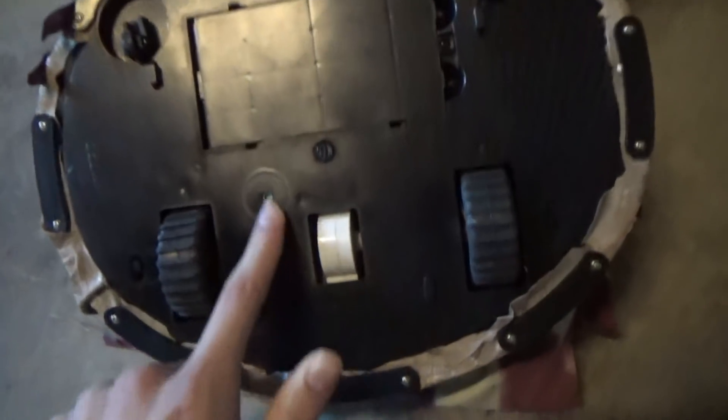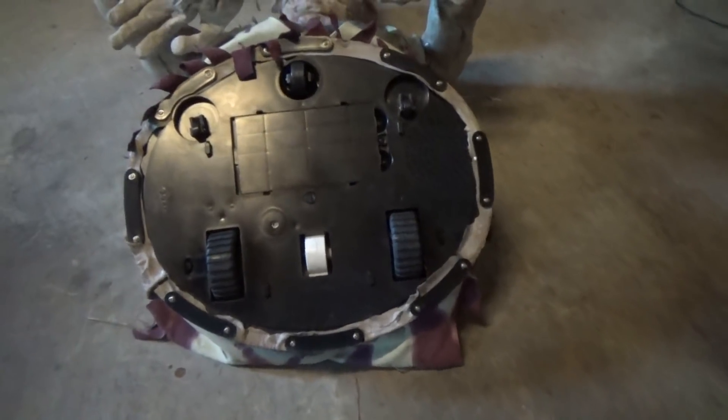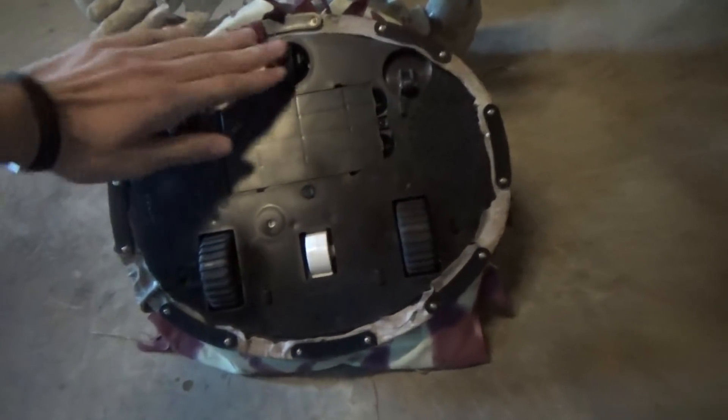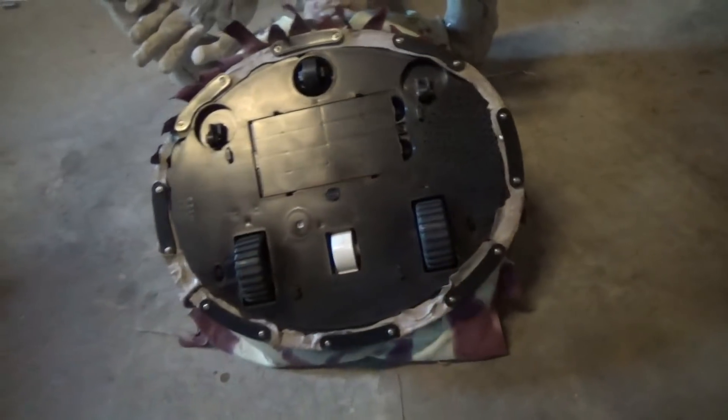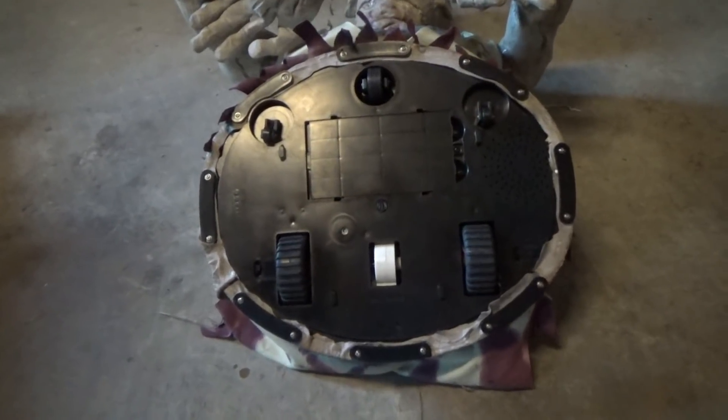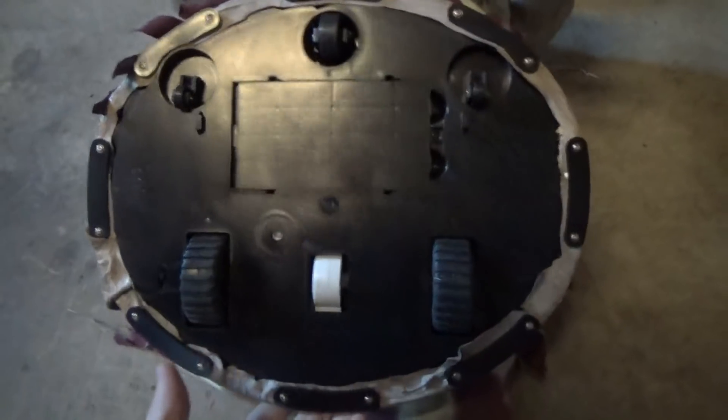And there is the sound sensor right there. He's sort of a simple animatronic, yet fairly advanced at the same time, because he has two different speed modes, volume control, and different activation options. So yeah, this is definitely a well-made item.